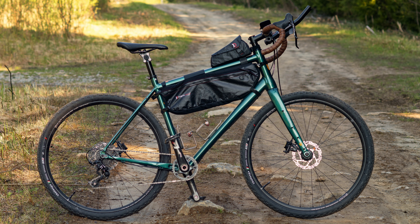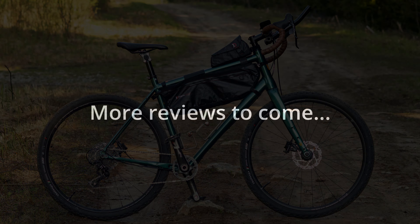And if I do, make sure to come back and find out how it held up on a proper long bikepacking trip.